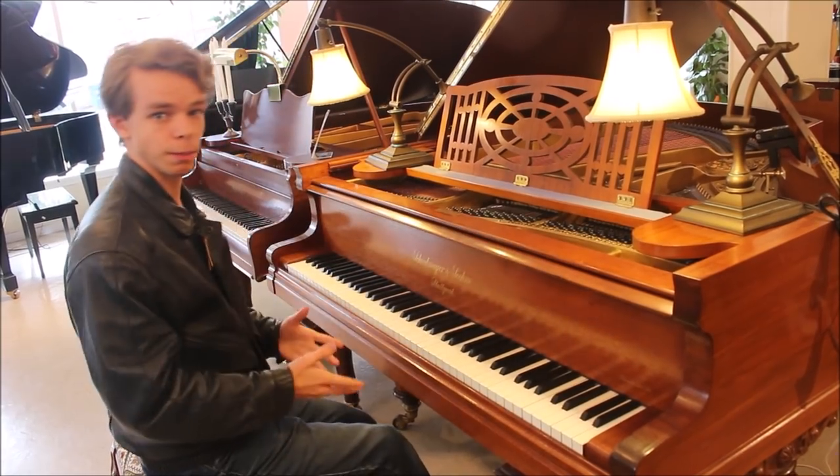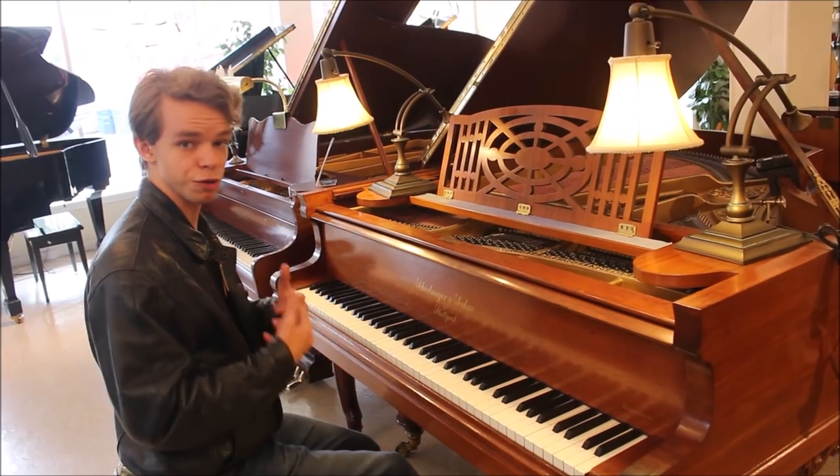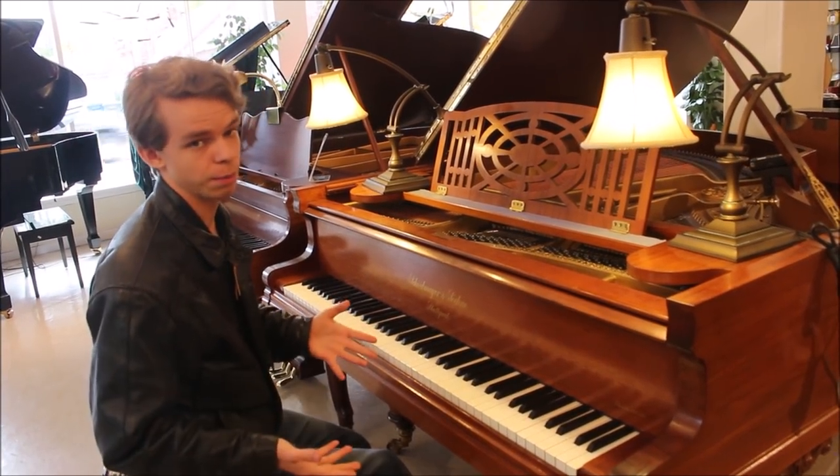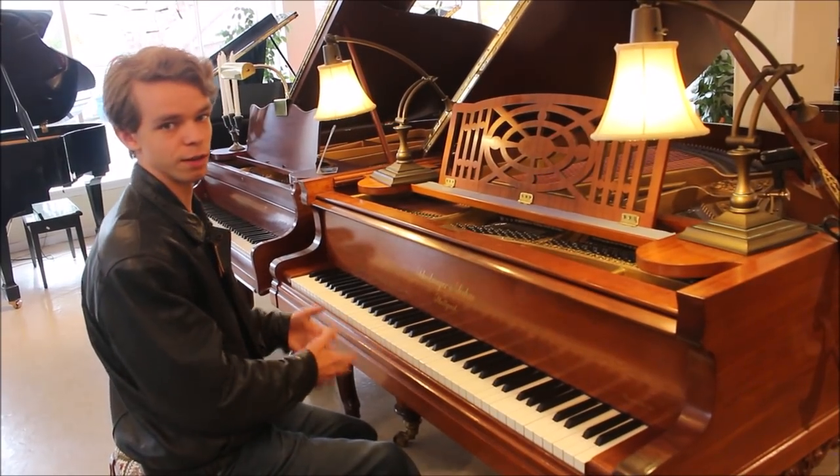I'm also going to play a hymn that was harmonized by Bach — it was originally written for organ, but it works quite well on the piano. It does a really good job of bringing out this section of the piano, so hopefully you enjoy it.